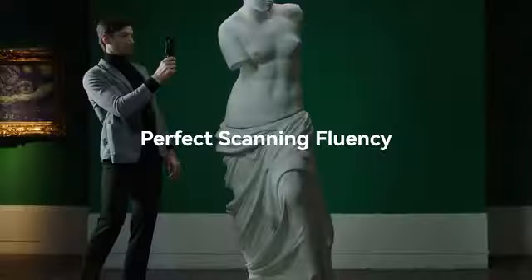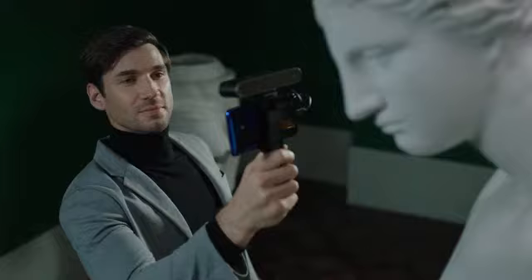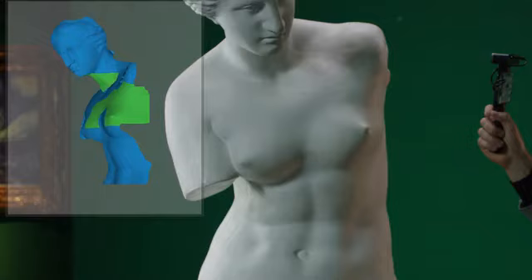Revopoint Pop2 only weighs 195 grams. You can easily use it for a long time without getting tired, and you can take it anywhere you want to go.